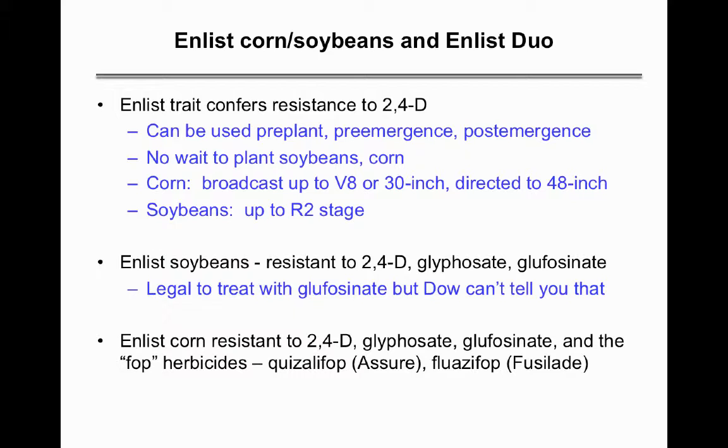Dow and your seed seller can't tell you it's legal to use Liberty or glufosinate on these beans. You can use 2,4-D pre-plant, pre-emergence, and post-emergence with no wait to plant soybeans and corn. For corn, broadcast applications are allowed up to V8 or 30 inches, directed up to 48 inches, and for soybeans up to the R2 stage.